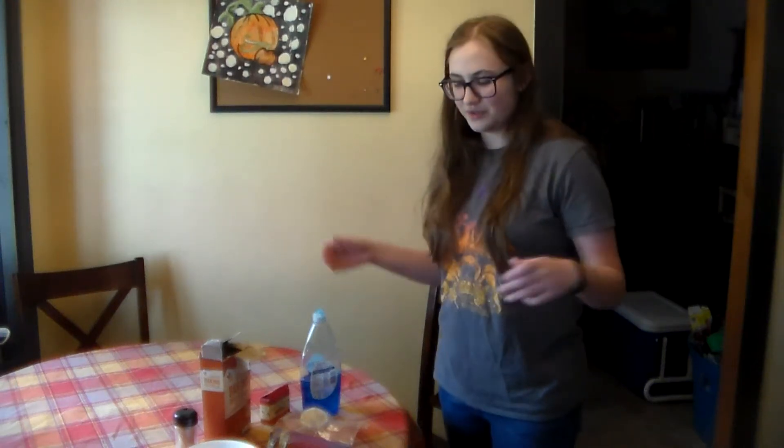Hello everybody, welcome to a fun science video. I'm Katherine Polstra and today I'm going to teach you how to erupt a lemon.